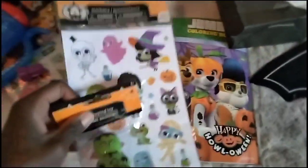Inside each goodie bag there's a Paw Patrol cup, socks, tumbling towers because it's fun, stamps, stickers, a Paw Patrol coloring book, and these bouncing ball things.